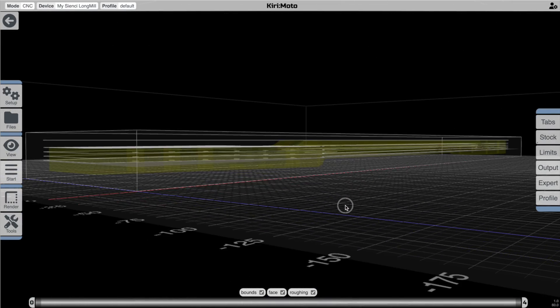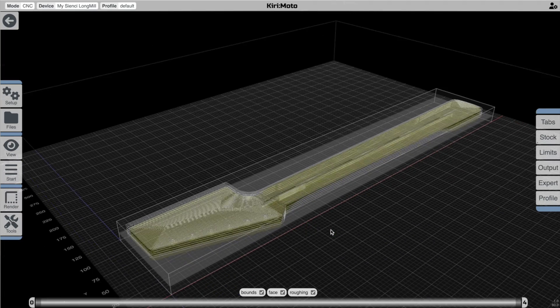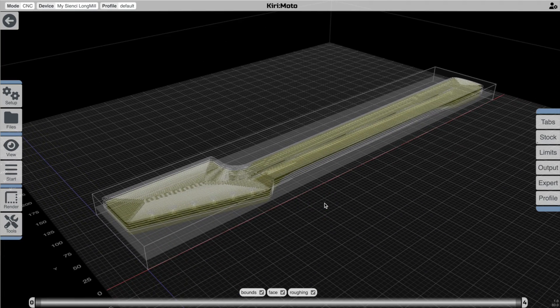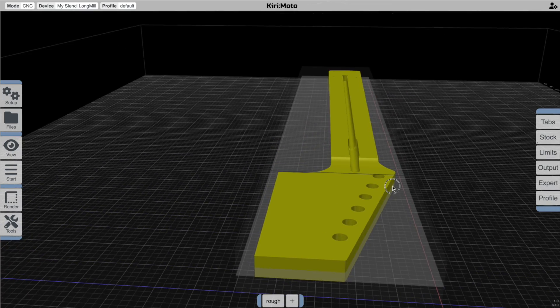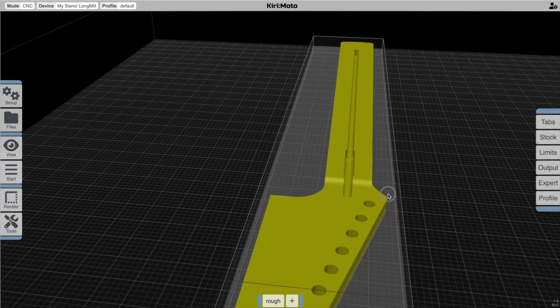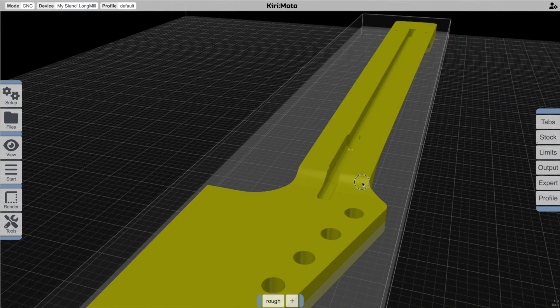That's pretty much all we have to do for the roughing operation. You'll notice that it terminates down here at the Z bottom, and that's on purpose. So the next thing we want to do is clear out this slot in the middle because the roughing operation is going to leave that really unfinished. We're going to need a finer bit for that, and the best way to tackle it is with a contouring operation.